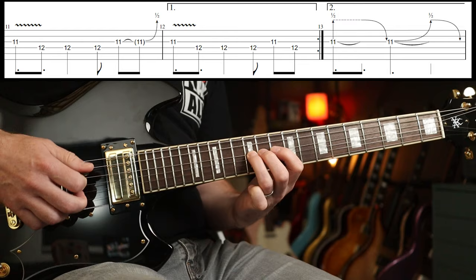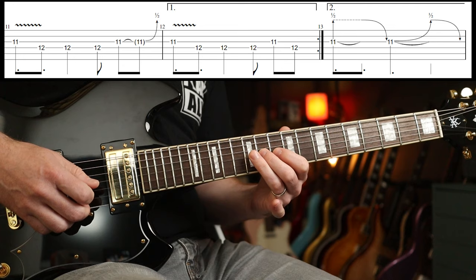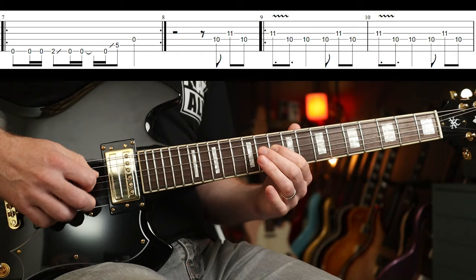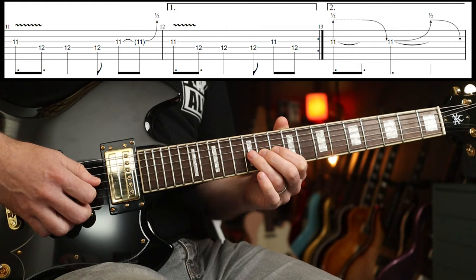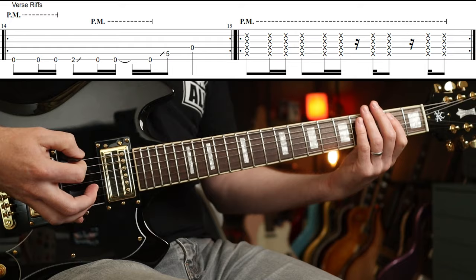The first part is just these two fingers. Then you go back around. The second part is just a half-step bend. Those motifs will come back in a few times, but the verse then goes to this palm-muted version.